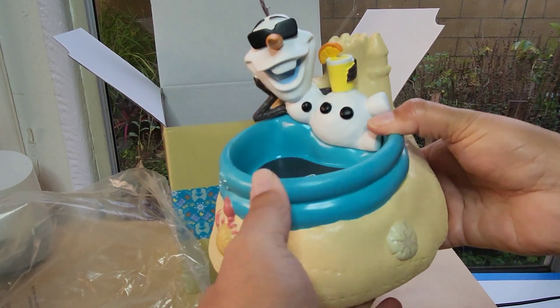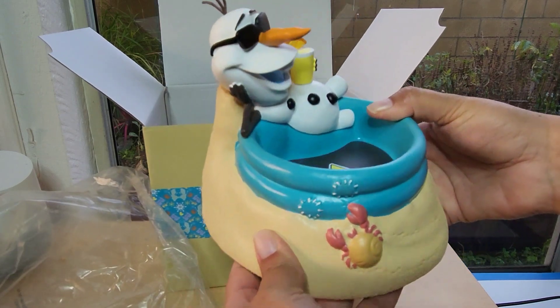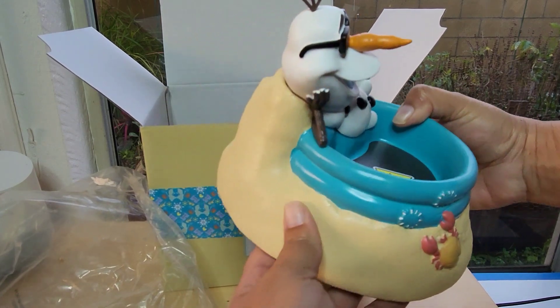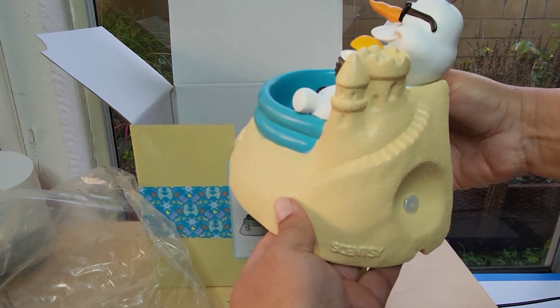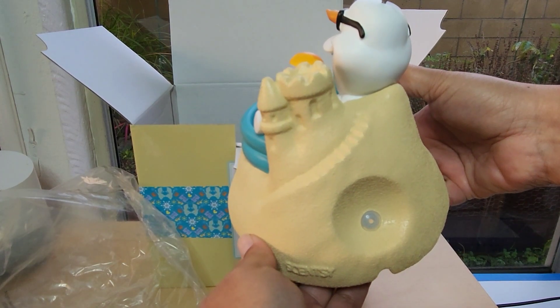The other thing that I really love about this warmer is the 360 design, so you can turn it and see all kinds of details and elements. This is hand-painted and it does glow when it's lit.